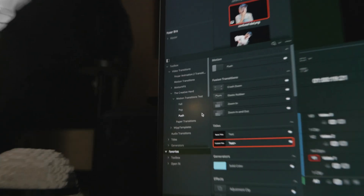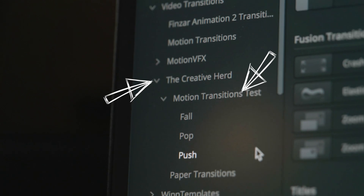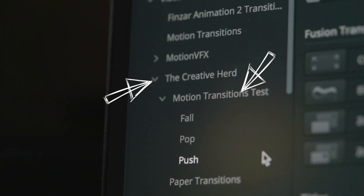Check 1, 2, 1, 2. These are my new favorite DaVinci Resolve transitions, and they make movement effortless. But what's their story? Let's get you up to speed.